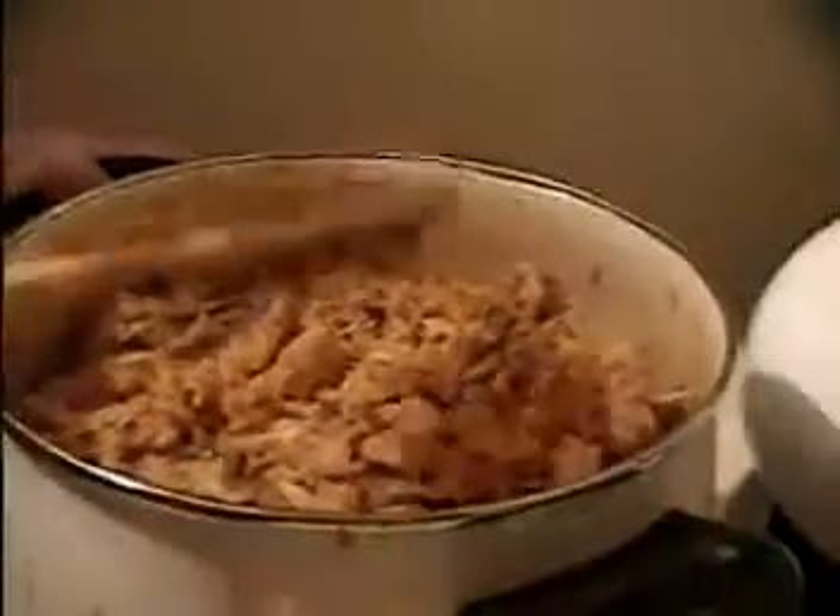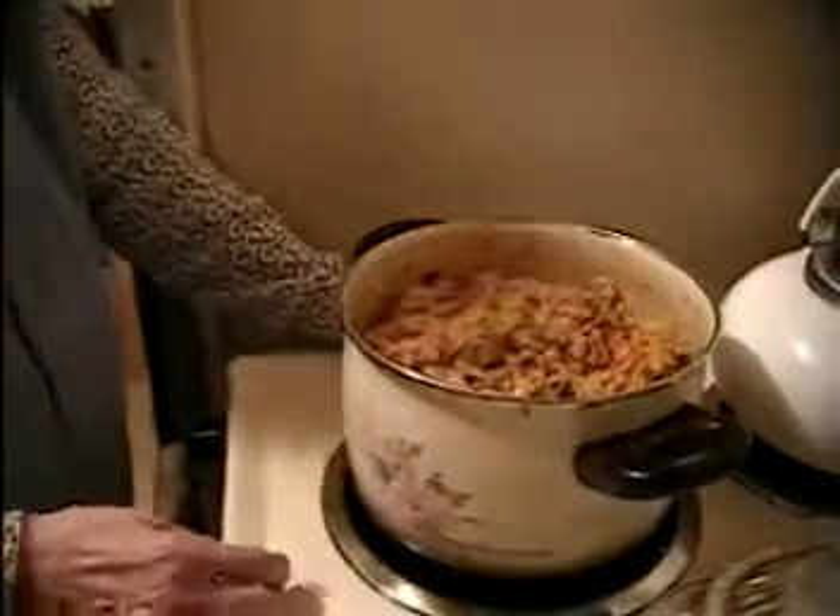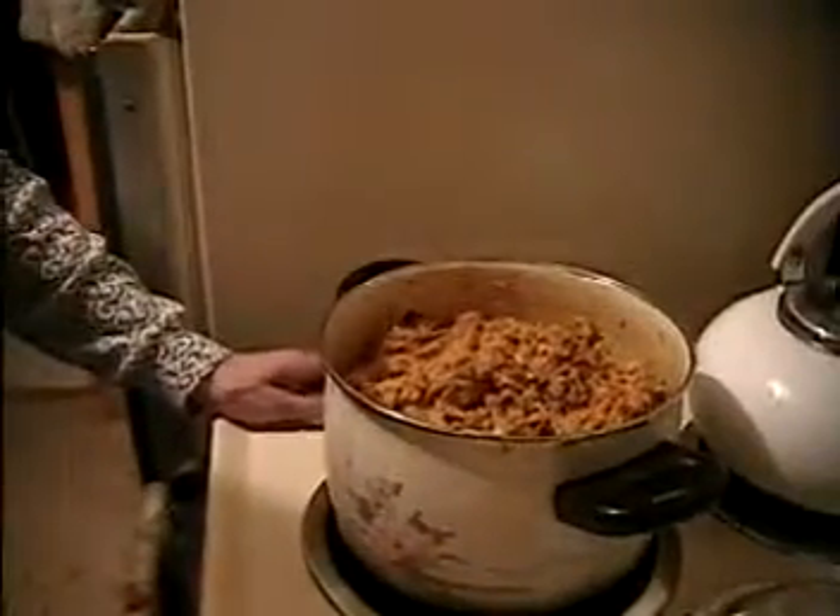It's about 7:30 now, so it should be ready around 8 o'clock. The rice is all finished — this is how it looks. It came out a little more moist than wanted. If you want it drier, use three and a half cups of water instead of four, with two cups of rice. If it gets too dry near the end you can always add a little more water. It's still good though — nice, just not too dry.